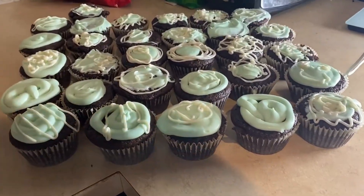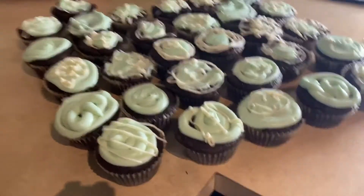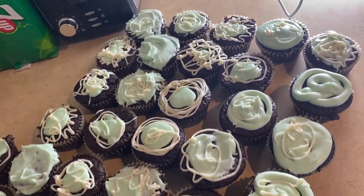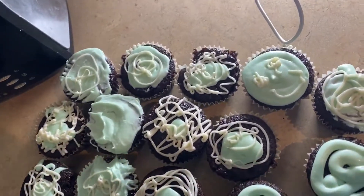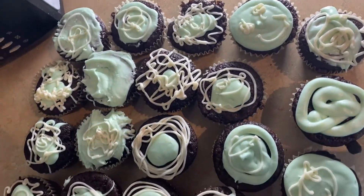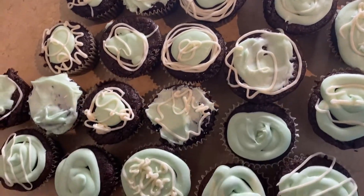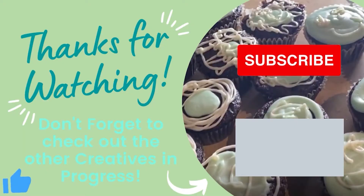And finally, here's a quick look at the finished product. They don't look perfect, they're kind of messy, but at least we had some fun while doing it and it's going to taste great. Thank you so much for watching and joining me on our baking adventure today — don't forget to like the video and subscribe to our channel, where you can check out videos of other creatives in progress.